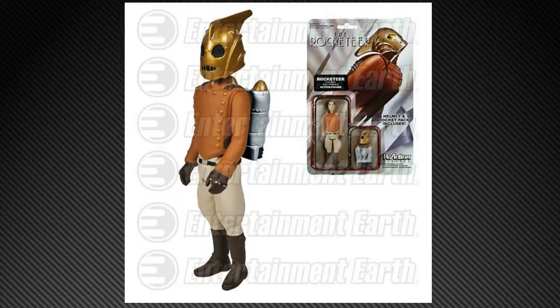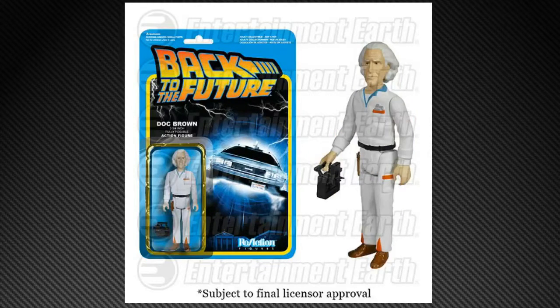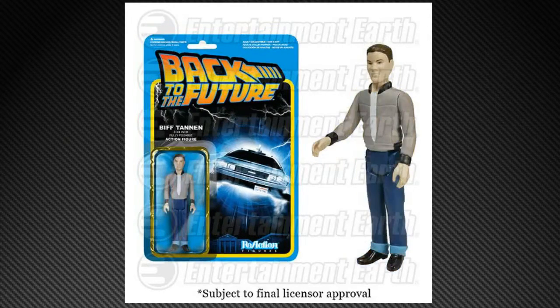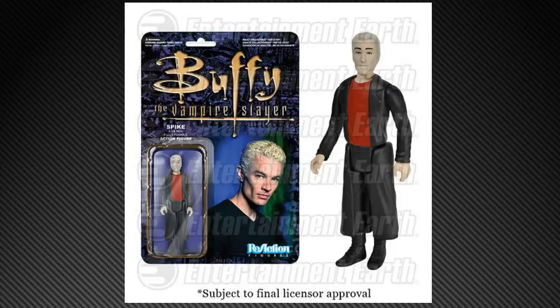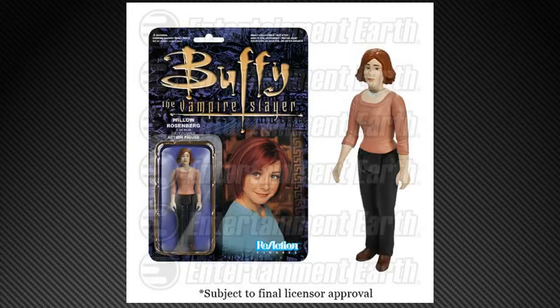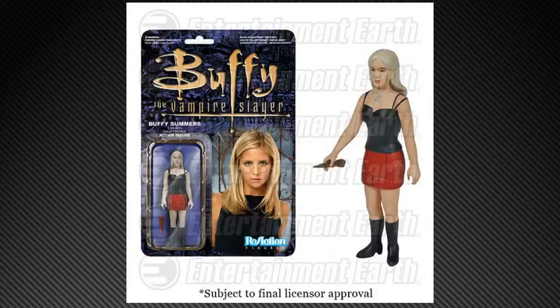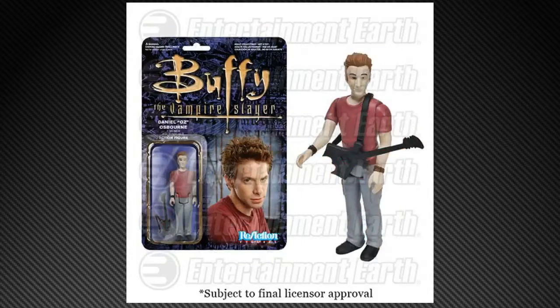Then in June we're getting the Rocketeer — very excited about that — as well as Back to the Future, which will include Marty McFly, Doc Brown, George McFly, and Biff Tannen. And Buffy fans, you're getting action figures: we've got Spike, Willow, Gentleman, Angel, Buffy Summers, and Oz.